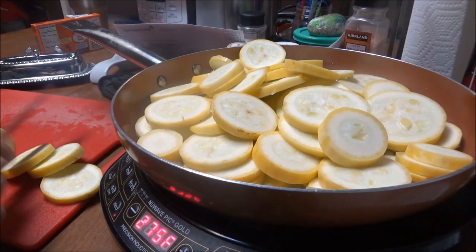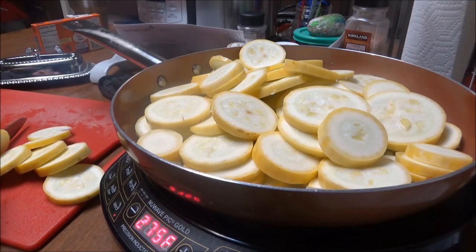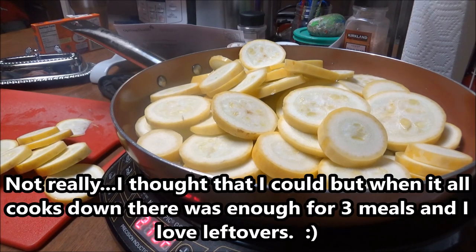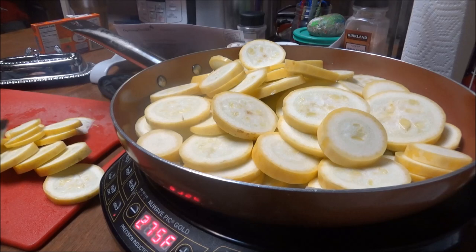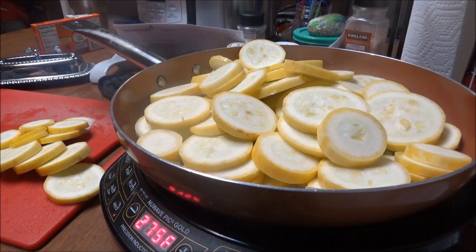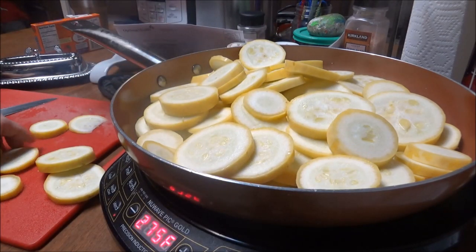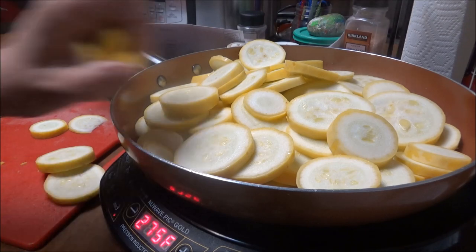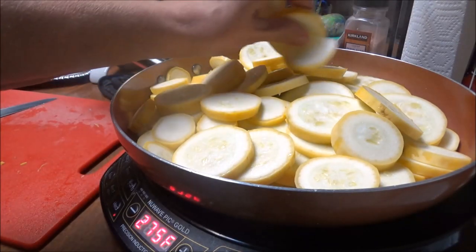I've got four squash — I keep forgetting the kids aren't here anymore and I really could have gotten by with two. A lot of people eat cauliflower and broccoli on keto, but I like different types of vegetables too. Squash and zucchini are good for keto — there are no more carbs in them than in cauliflower and broccoli.